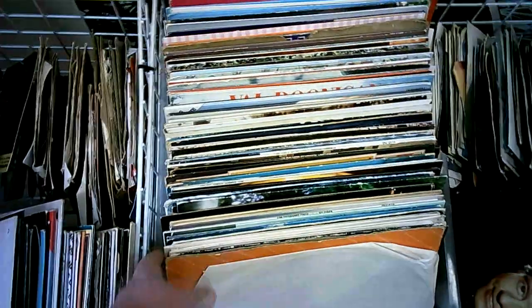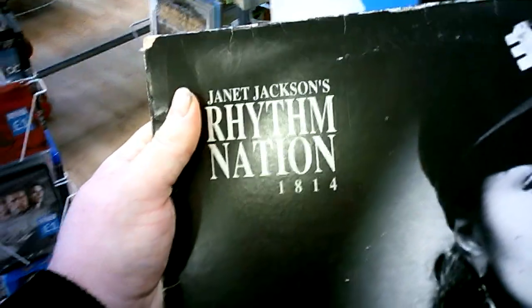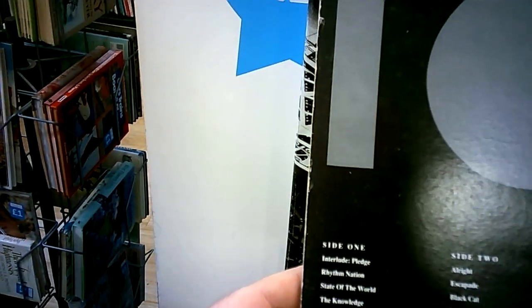I was looking for vinyl in the big Cancer Research and this popped out for a quid - Janet Jackson Rhythm Nation 1814. By all accounts, a banging album. You hear people rave about this album, saying it's one of the best produced albums ever. I am not in a position to pass this up for a quid, so I'll pop on this one.